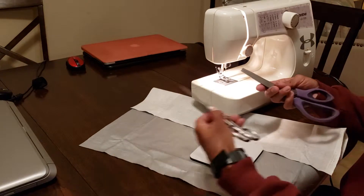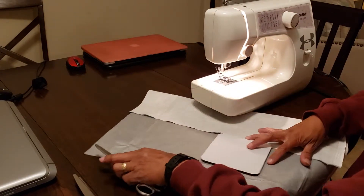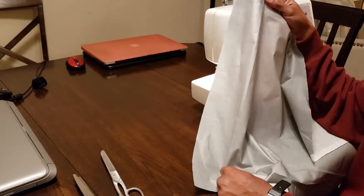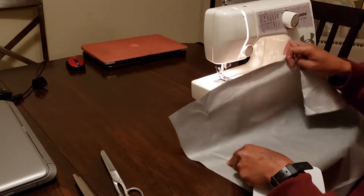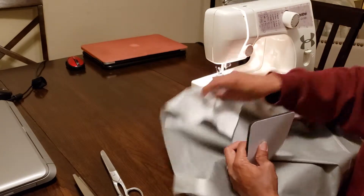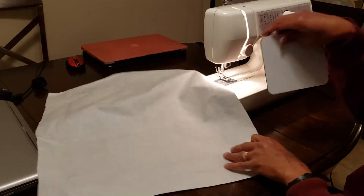I'll need some scissors and obviously a sewing machine. It's just some ironing board material that I purchased from Joann Fabrics — you can find it at your local fabric store. It's like a three by three or four by four pad. Flip it over.